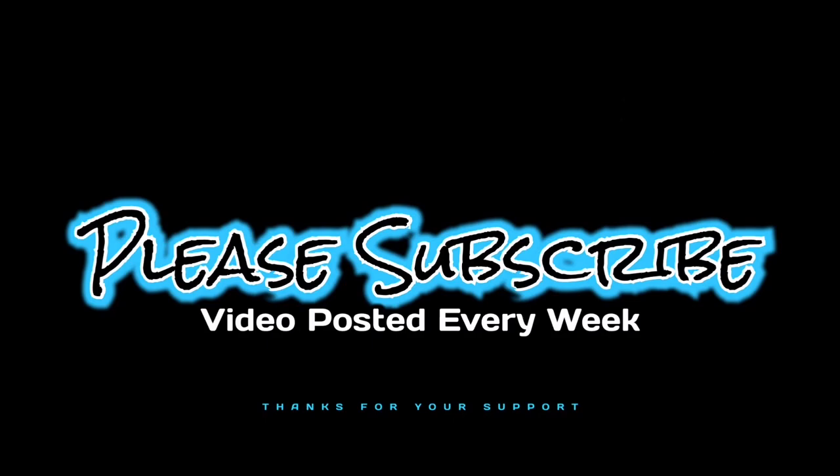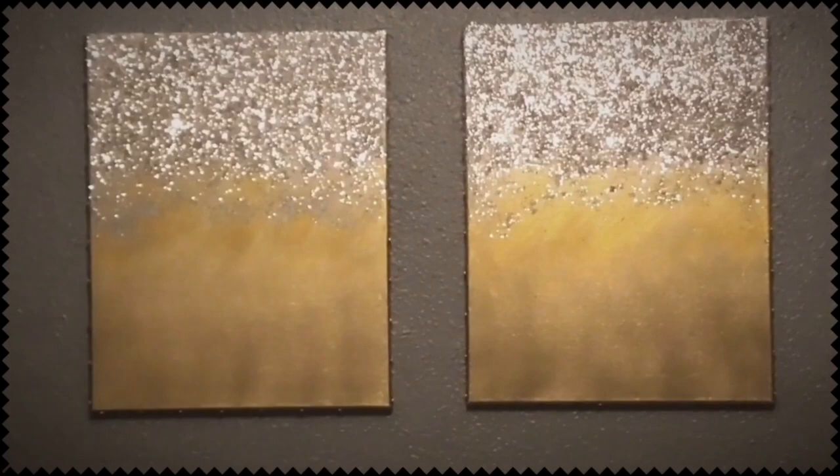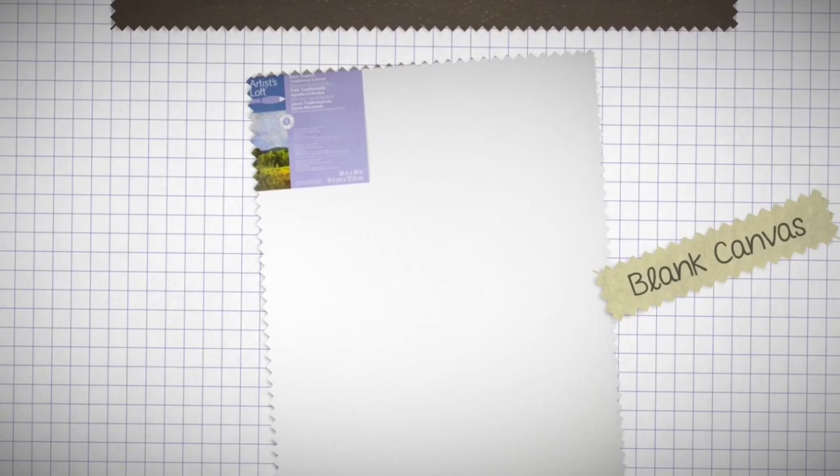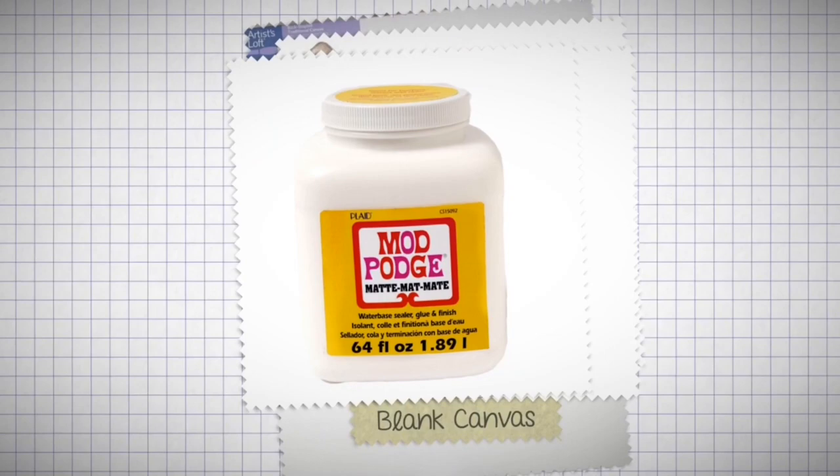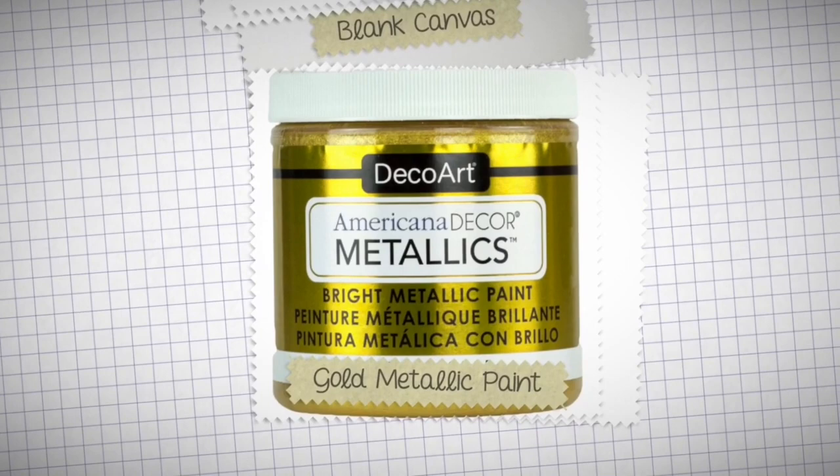Here are the supplies you will need to complete this project. I did want to take this opportunity to mention that I did see this idea from another YouTuber. Her name is Lacy Lace and I will add a link to her look down below. Hers was all silver but I wanted mine to be silver and gold, so you can pick whatever color you want to make it your own.